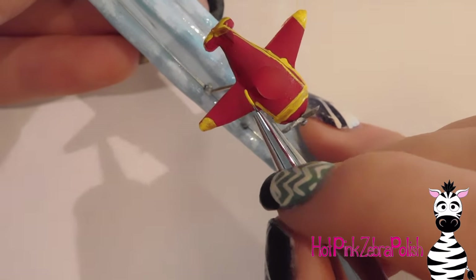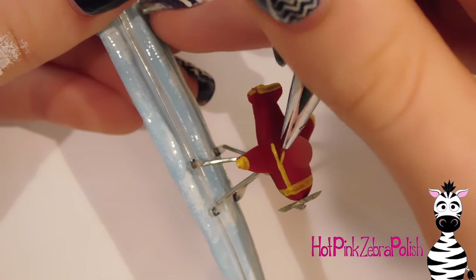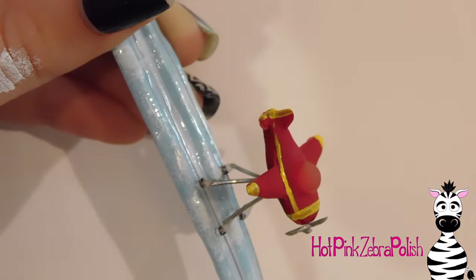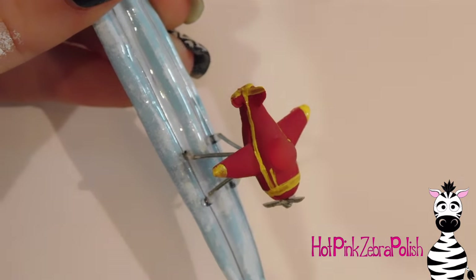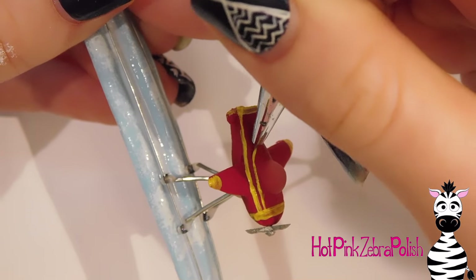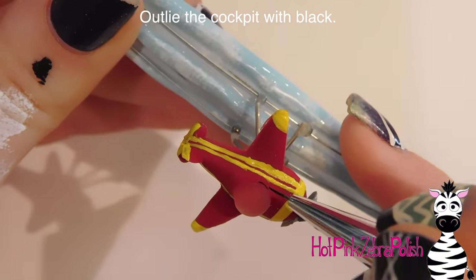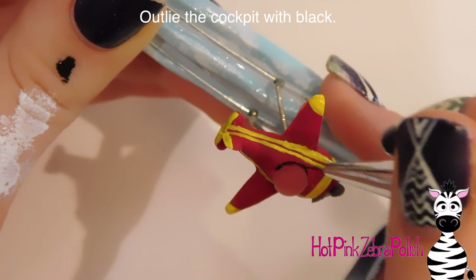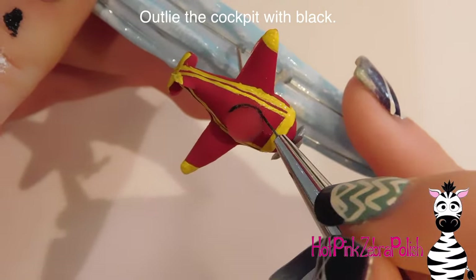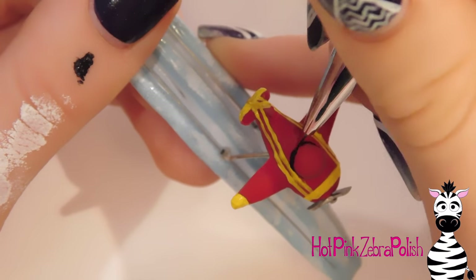I add some stripes with yellow as well. Because I was using multi-surface paint it isn't as opaque and doesn't dry as fast — don't use multi-surface paint for things that don't need it. Unless you're painting glass, regular acrylic paint is better here. I'm also going to outline the cockpit with a thin black line to really define it, since otherwise the clear dome almost disappears.